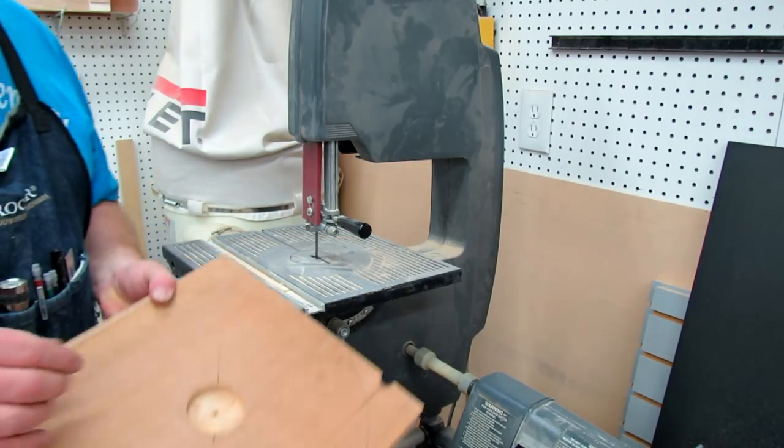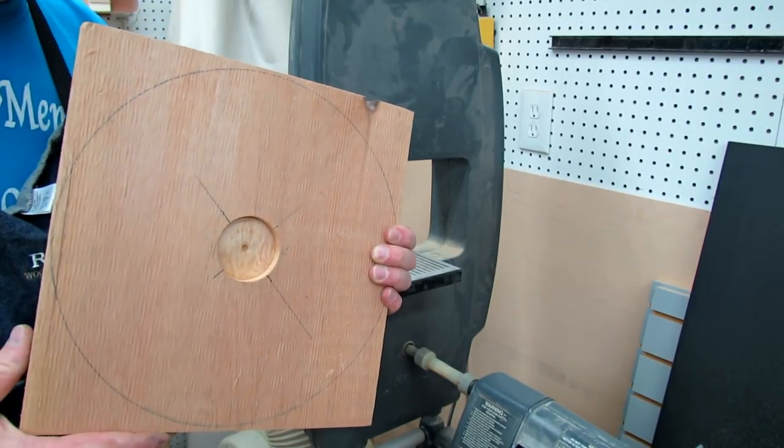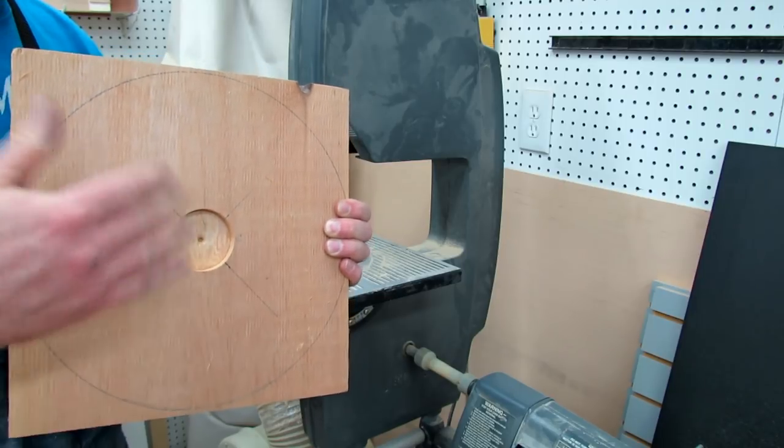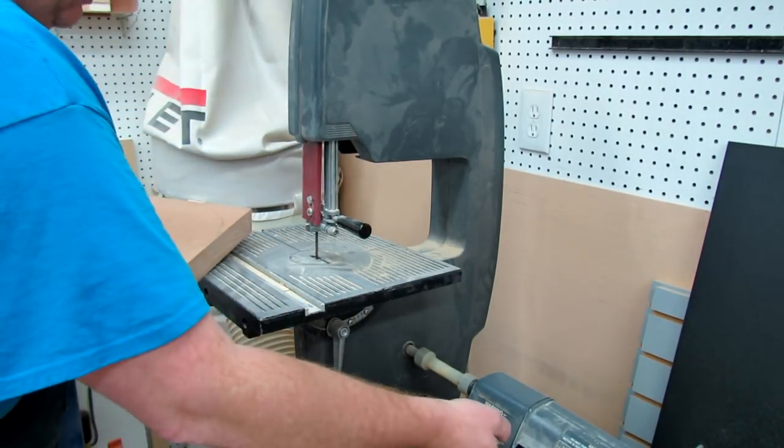Now we're over here at the bandsaw. We want to just cut this roughly out to a nice circle so that it will fit on the lathe. It doesn't have to be perfect because we're going to true it up once we get it mounted on the lathe.